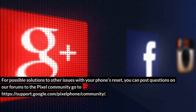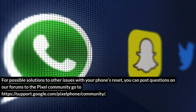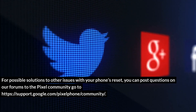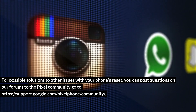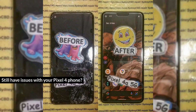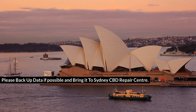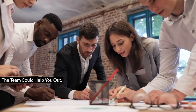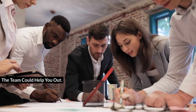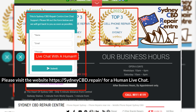For possible solutions to other issues with your phone, you can post questions on our forums to the Pixel community at https://support.google.com/pixelphone/community. Still having issues with your Pixel 4? Please back up your data if possible and bring it to Sydney CBD Repair Centre — the team could help you out. Visit the website at https://sydneycbd.repair for a human live chat.